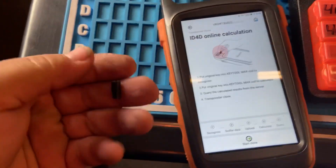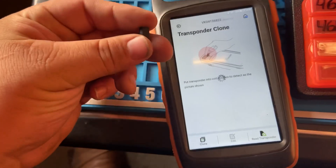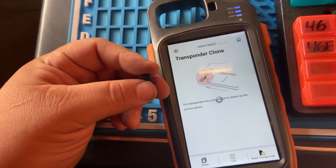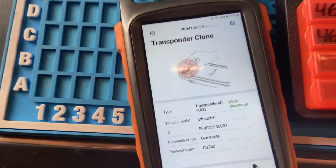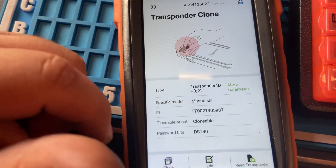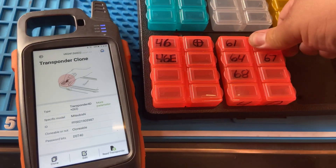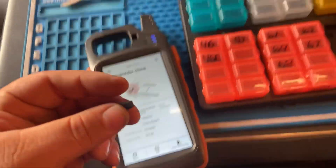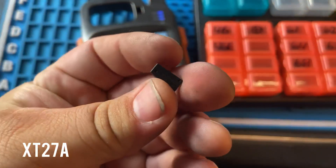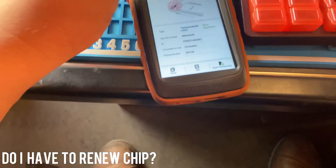We successfully generated our 4D62 on the super chip. Let's go ahead and read it to make sure it cloned successfully. As you can see, we successfully cloned the generic 4D62 — now we can use the super chip in its place so we don't waste our last 4D62 in an emergency. If you don't know which one is your super chip, it should say XT27A on it — that's how you know. You don't need to virginize the super chip; you can just keep cloning it.